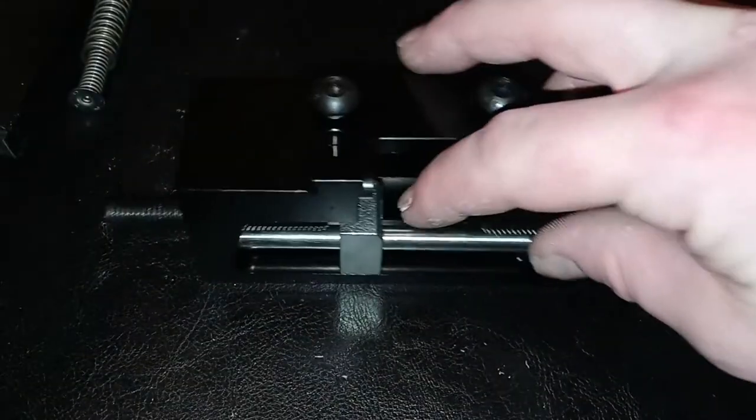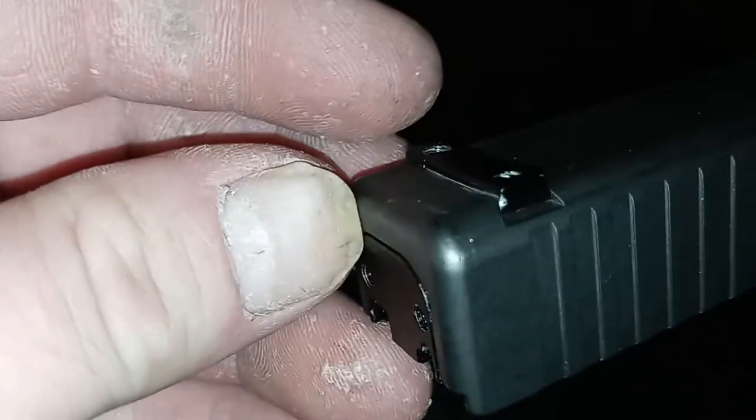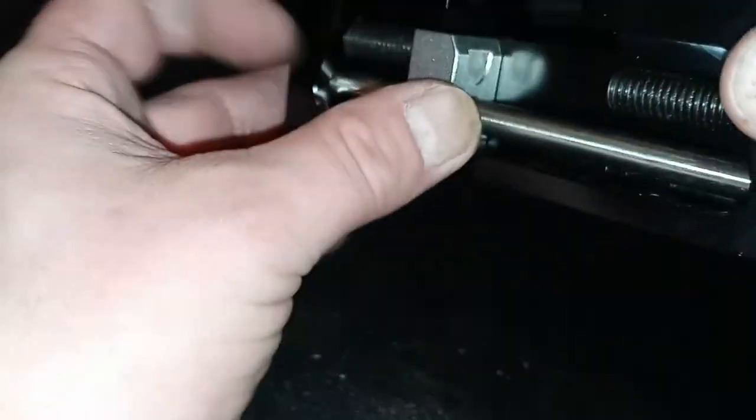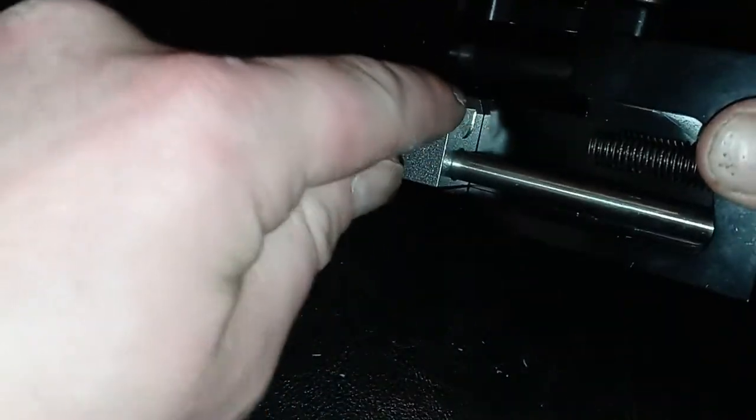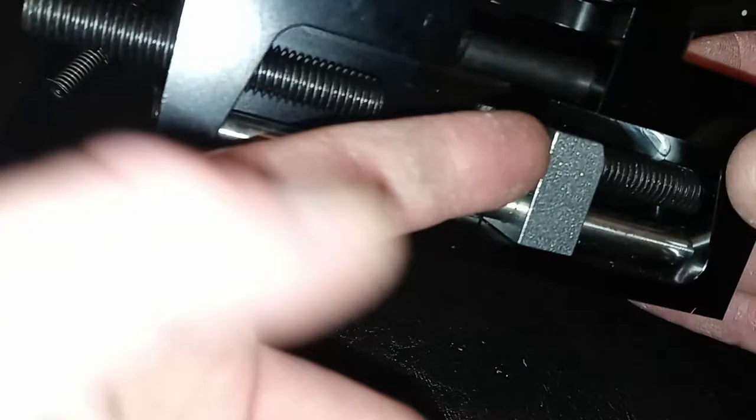To use this on your sights, depending on whether you have angled dovetail locking sights like this for Glocks or any other type, one side of this tool has an angle to it, which you would want to use for something like a Glock. The other side is flat, so you can use that for anything with a flat dovetail.